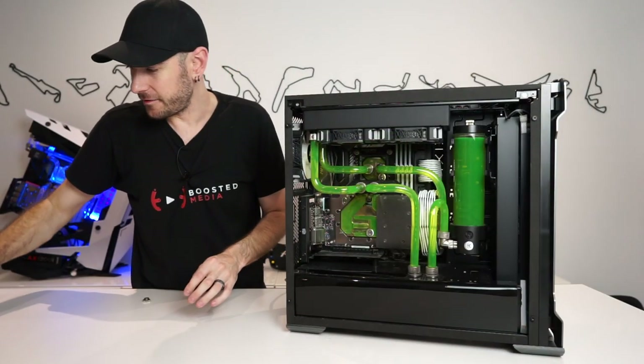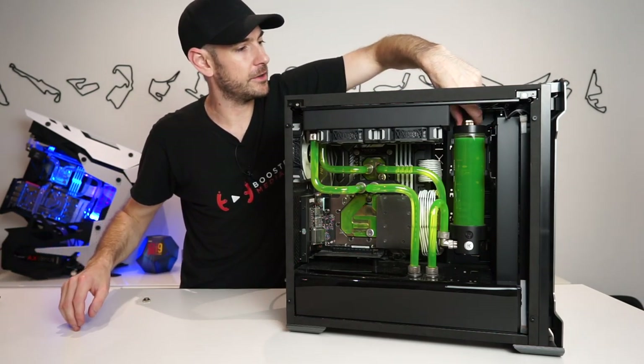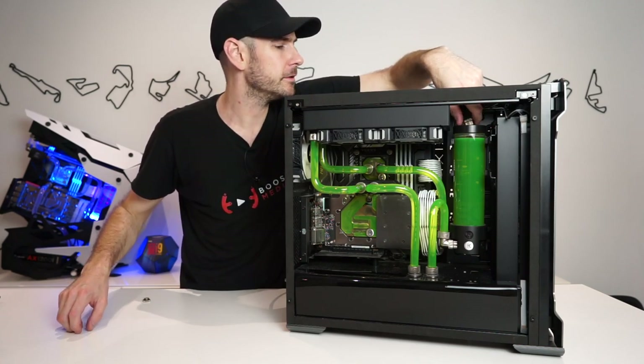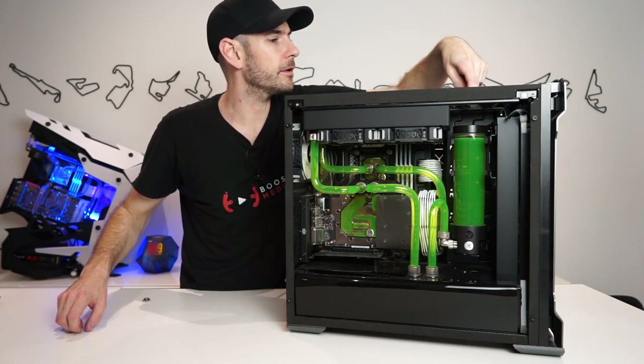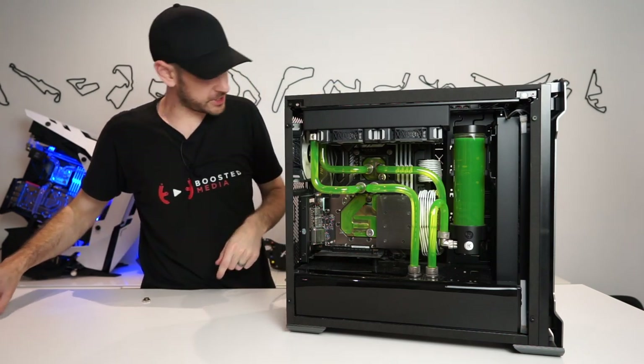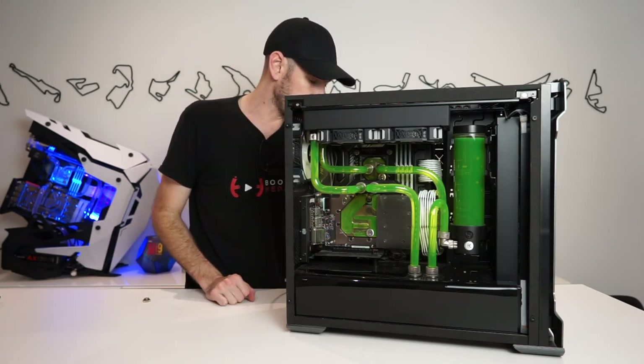We've removed the top cover to get easier access to our reservoir. We're going to undo the top of that as well — there was actually quite a bit of air pressure built up; I heard a little fizz when I undid it, which surprised me. Now we've got an open loop, so when we crack the valve we should see the fluid come through.